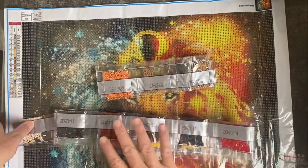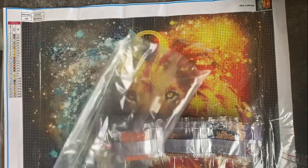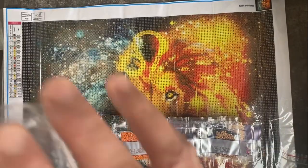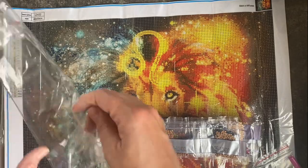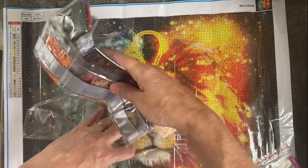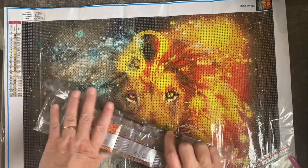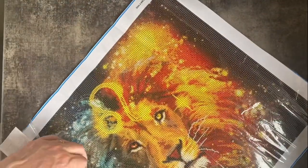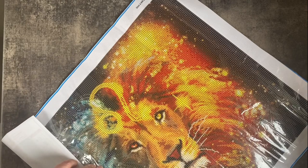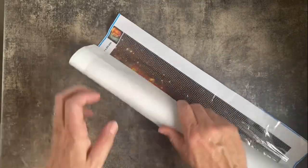I'll get this packed away. I am getting better at packing my drills away — well, I think I am. I'll pop these back in the bag. There are no baggies in this kit. Look at that — I am becoming a pro. So yeah, that is my first choice. I actually think it's really nice — a nice size and I'm really looking forward to making this.